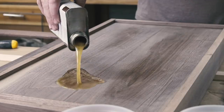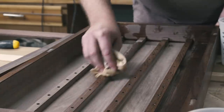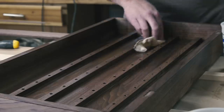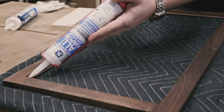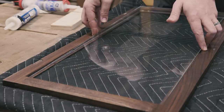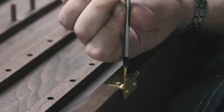Off camera, I sanded the door, then applied the same Danish oil finish to it and the case. After the finish dried, I used some silicone caulk on the inside of the rabbet, set the piece of glass in, and ran another bead on the backside, sandwiching the glass between silicone.